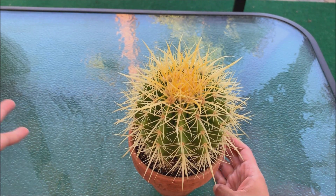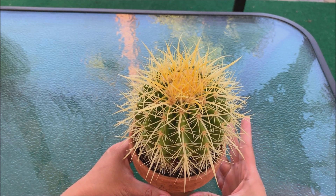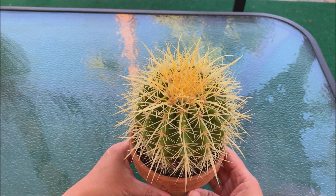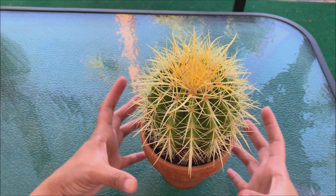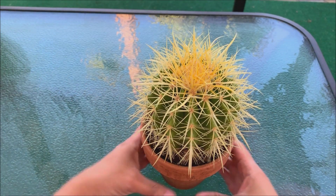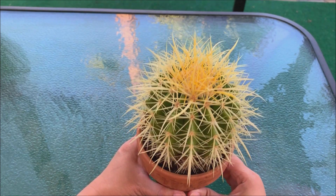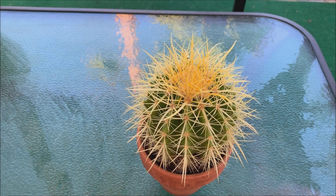When you grow golden barrels in full sun — I've seen these planted in yards and gardens here in Las Vegas — if you plant this in the ground it grows fast and they get really big. So this golden barrel of mine is growing very fast and it has outgrown its four inch pot.